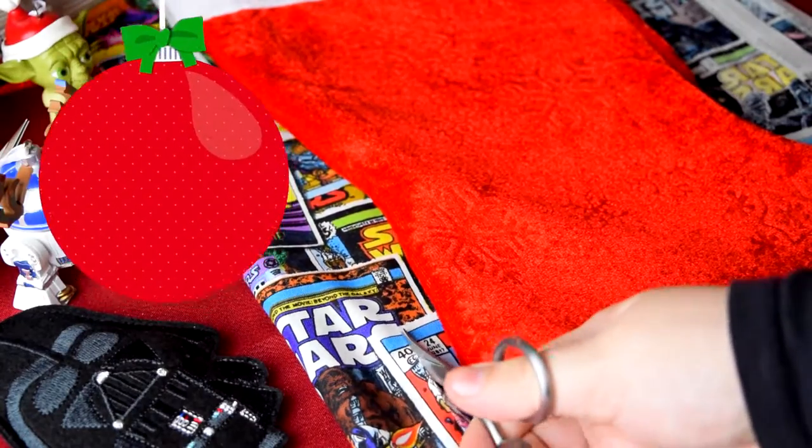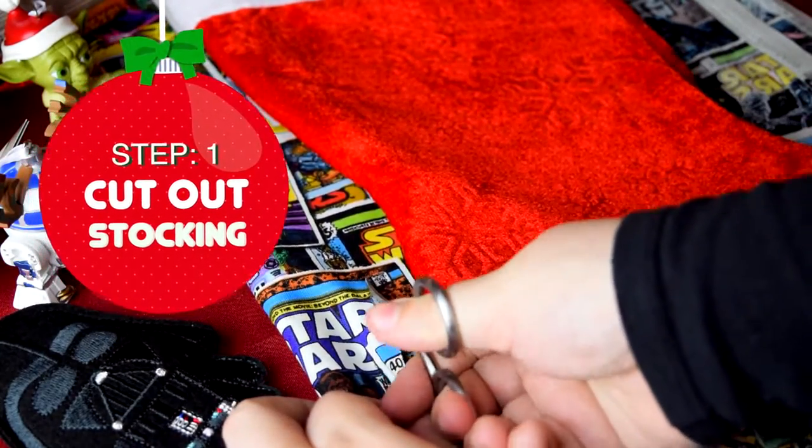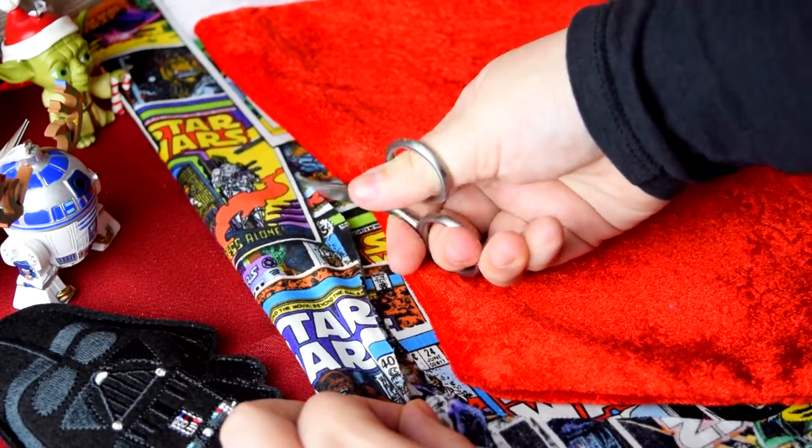Remember that fear leads to the dark side. Don't let this DIY intimidate you because it involves sewing. It was my first time sewing and actually it was so unbelievably easy.